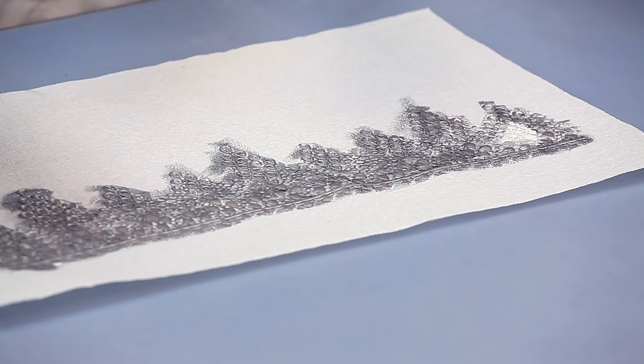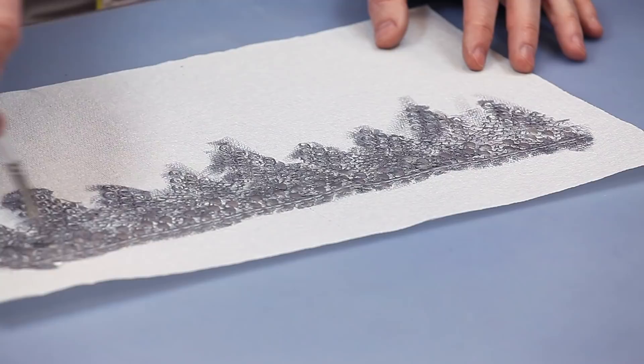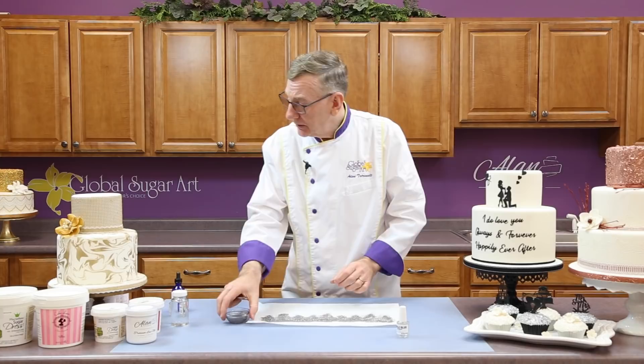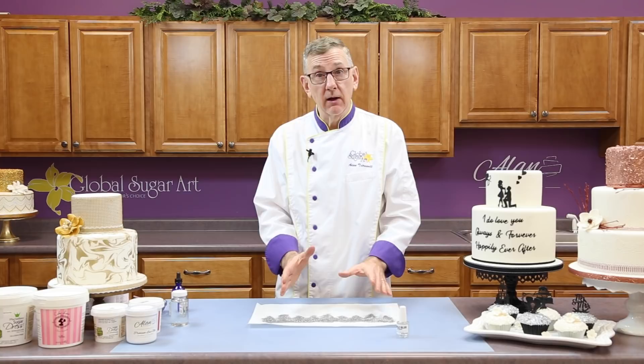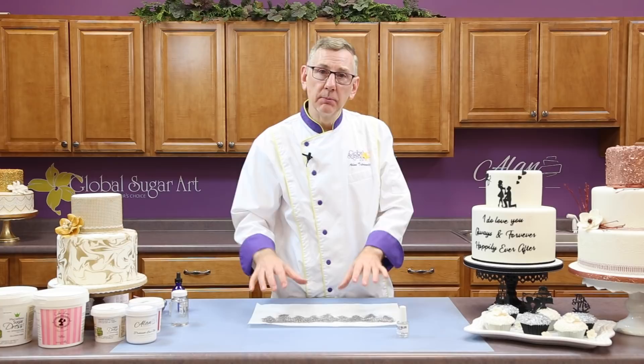This is now all done. All I would do from here is put this aside and let it dry for five or ten minutes until I can touch it and the silver doesn't stick to my fingers. You can also put a little fan on it if you're in a hurry. One caution: when you try to apply a painted piece of lace to your cake, you basically have one chance to do it correctly.